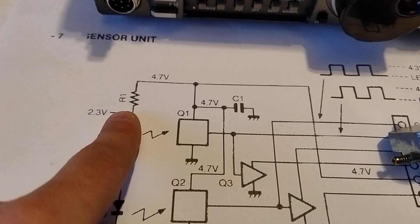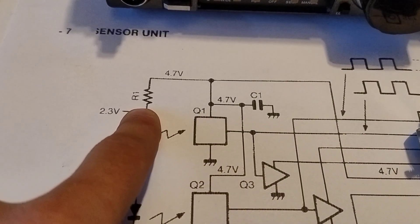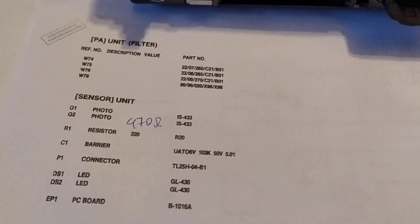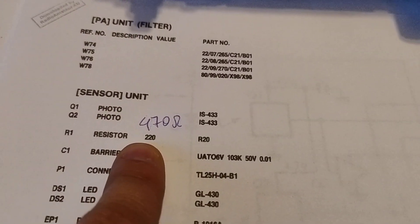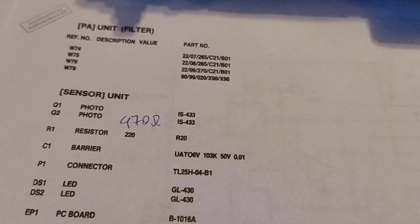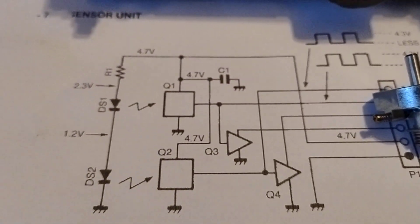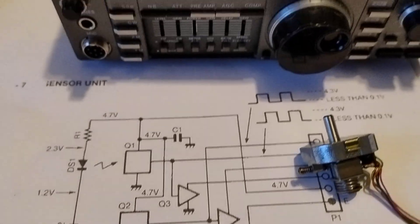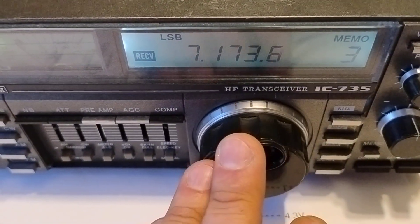To fix the issue is easy — you can replace the R1 resistor. The original is 220 ohms. If you swap it to 470 ohms, the phototransistors are no longer blinded and the encoder works fluently.